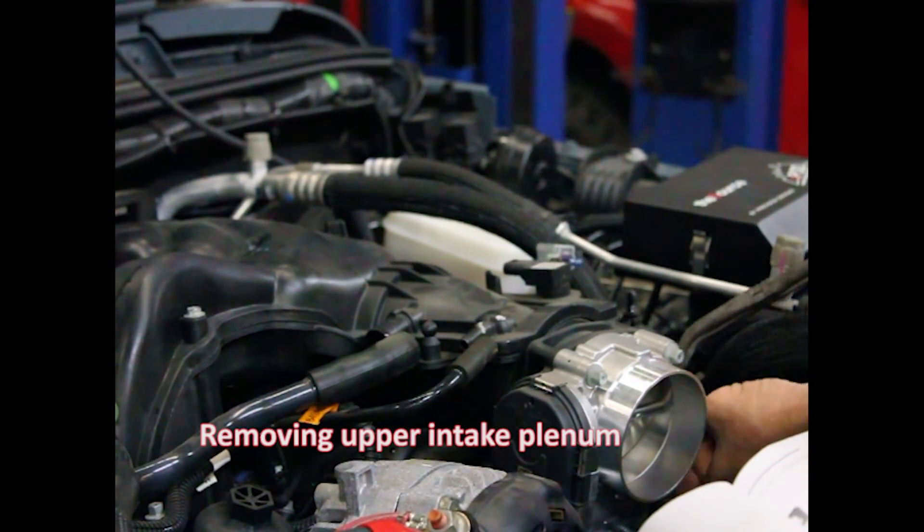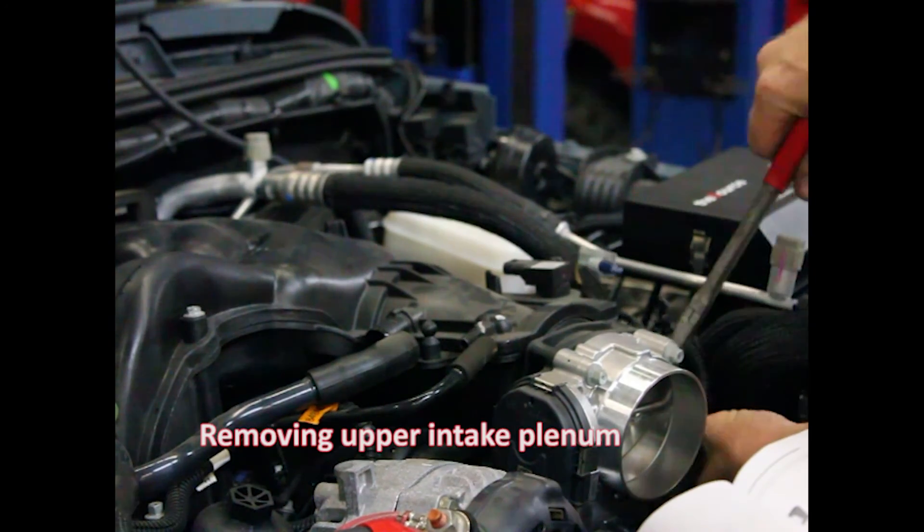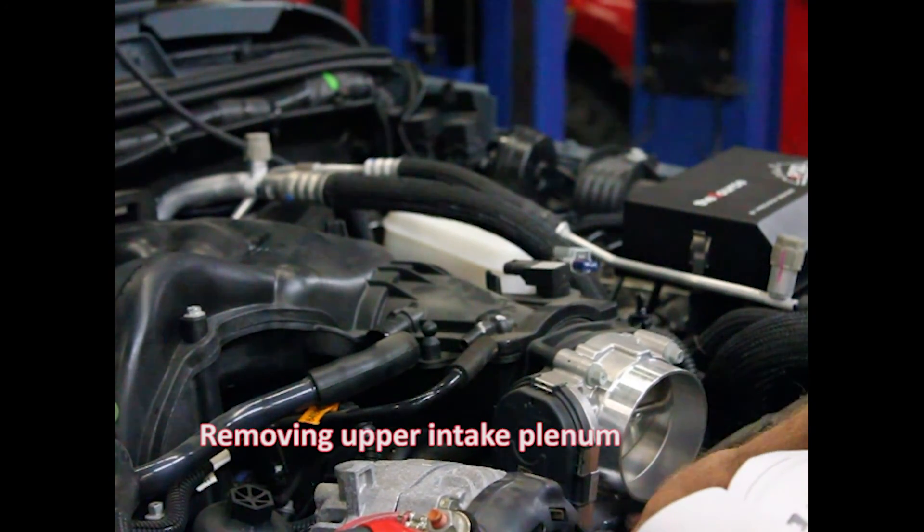All these little wire harness holders — take your time, get behind them. Pry them out just right. You want to put them all back; they're there for a reason.